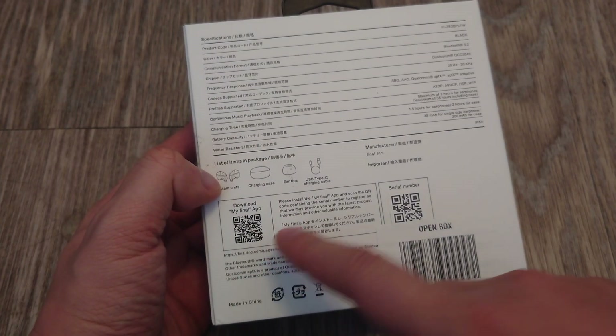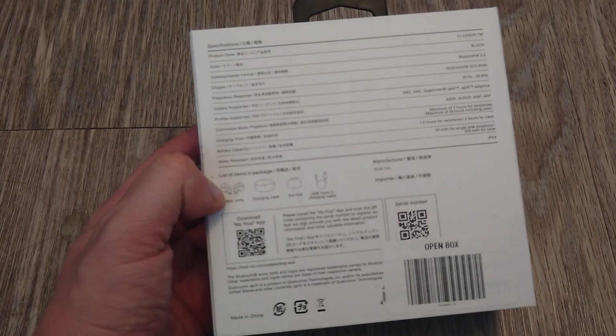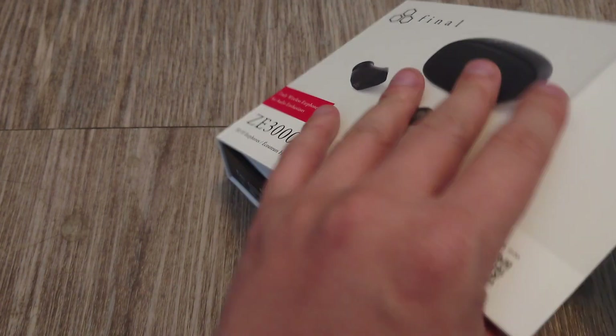They also come with an app — you can download the Final app to fine-tune it even more. So let's check it out.